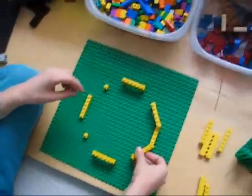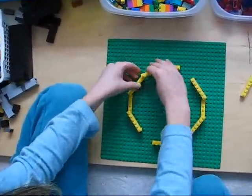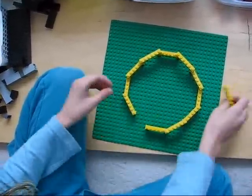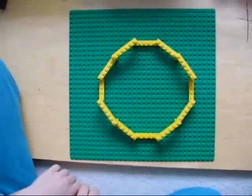With Lego, it's easy to make a square. But with the Pythagorean trick, we can make a dodecagon. I hope you enjoyed learning the Pythagorean trick.